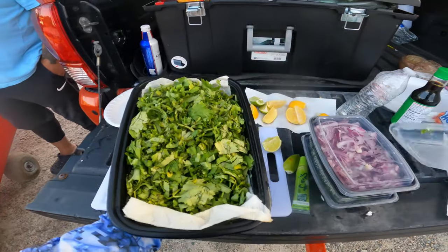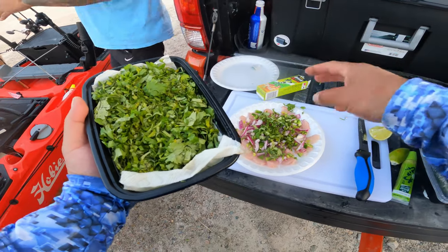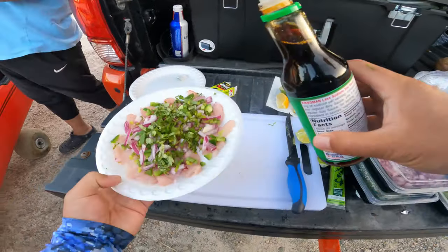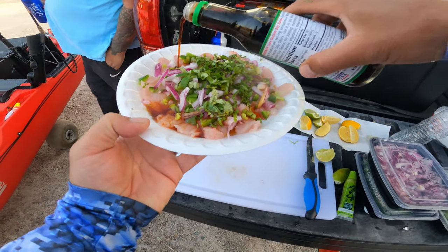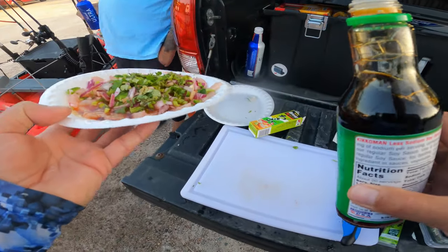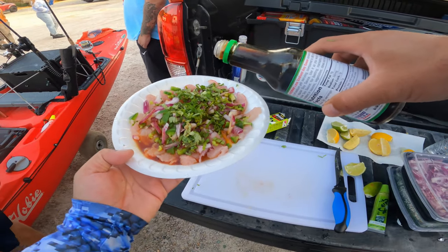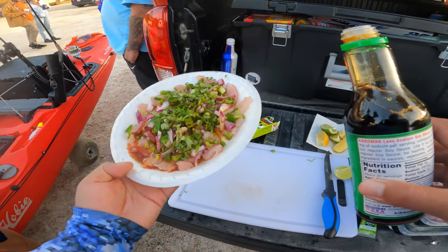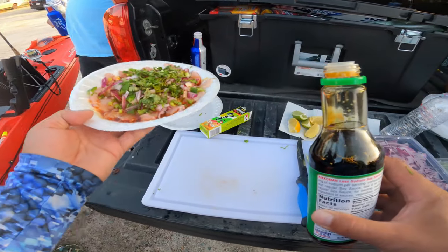I got some cilantro here, and some soy sauce — just drizzle it right on top. Make sure to have all your slices coated. Add as much soy sauce as you need because there's no wrong way to do this. Now it's time to enjoy our meal with a couple beers with some good friends.